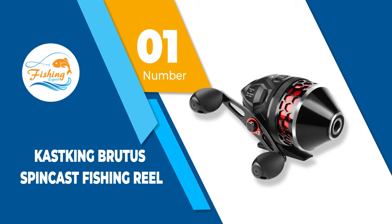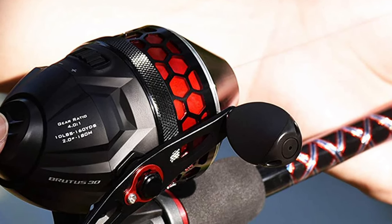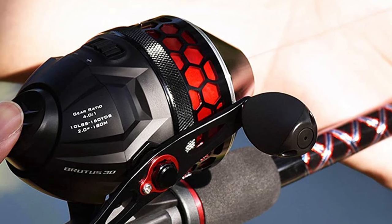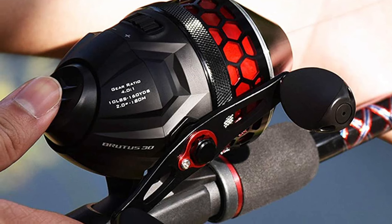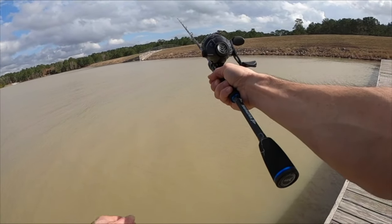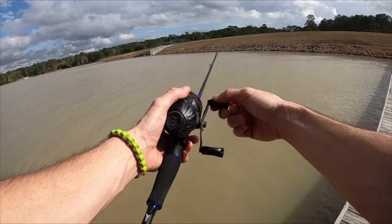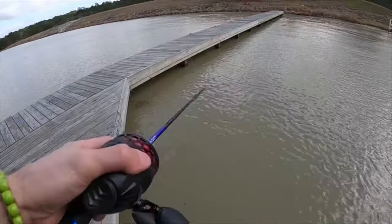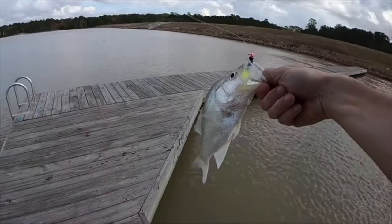Number 1: Cast King Brutus Spincast Fishing Reel. The Cast King Spincast Reel is considered by many fishermen around the world to be one of the best fishing reels in this price range, as it comes with a stainless steel system that will enable you to set the hook to the maximum and improve your chances of pulling out the fish from the first try. Moreover, customers have reported that it has a fairly high speed as well as a 4 to 1 gear ratio, which makes it one of the fastest spinning reels on the market, plus such a feature will allow you to save time between different casts.